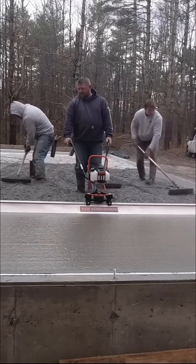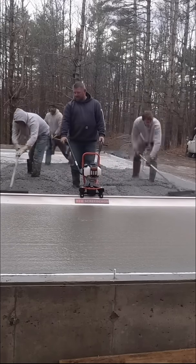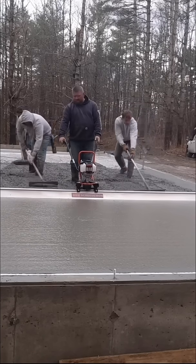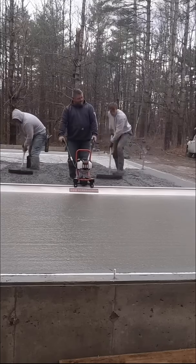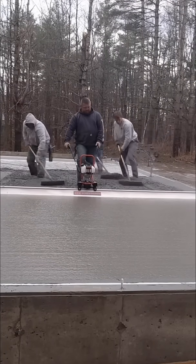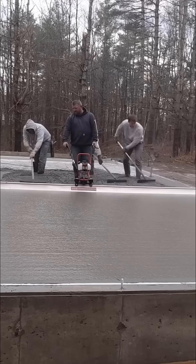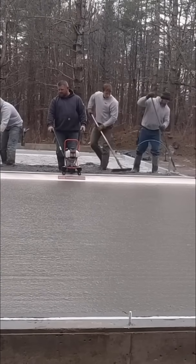All in all, from the time you start dumping that first truck until you start float finishing, you've got about 15 to 20 minutes before this stuff gets really hard to work with — and by that I mean hard to screed, hard to rake. It'll drop from about a six-inch slump down to around a two-inch slump. That's how fast it starts setting up — in about 15 to 20 minutes.